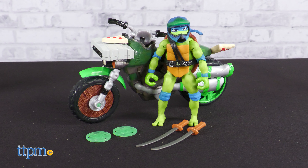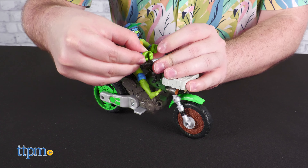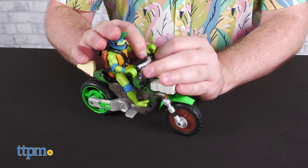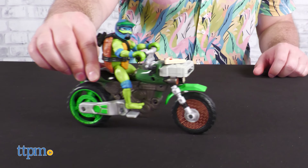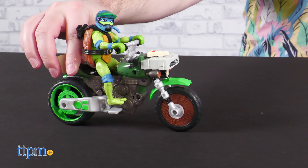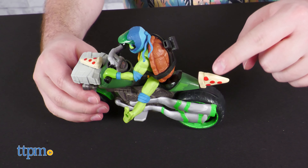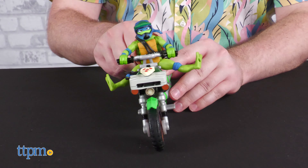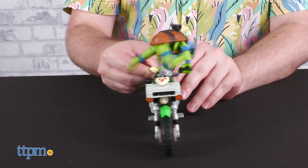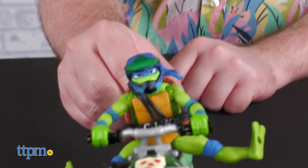The Ninja Kick Cycle includes a special helmeted Leonardo figure, two firing discs, and Leo's two katana. Leo has all the articulation necessary to easily sit on the cycle while gripping the handlebars. You could have him ride in a normal pose, but you'd be missing out on the key feature: lift his legs up into a splits formation and twist the pizza insignia on the back to twist Leo into the air for some flashy kicks. Turning the slice back and forth will make Leo kick to and fro, and centering it will bring him back down onto the seat on his own.